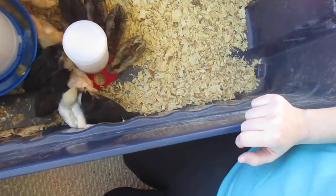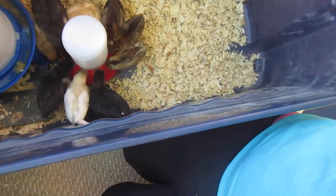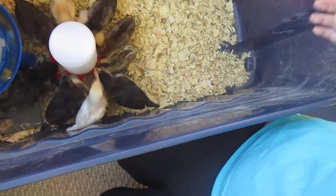One of those chicks sounds a lot different from all the others. I don't know if it's because it's bigger. They're all supposed to be hens.